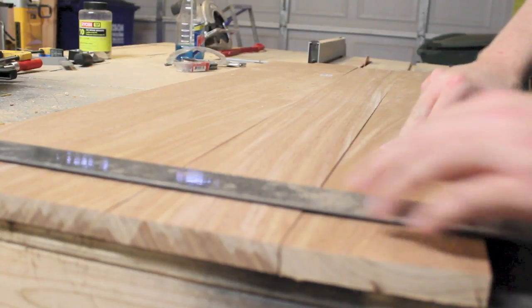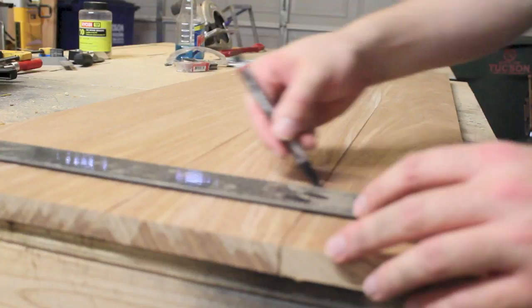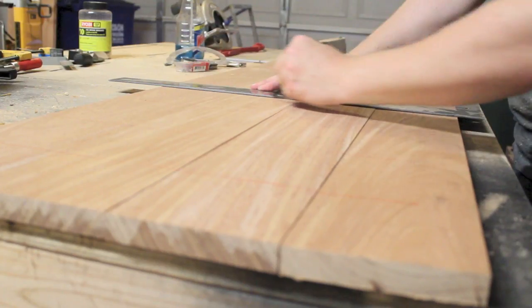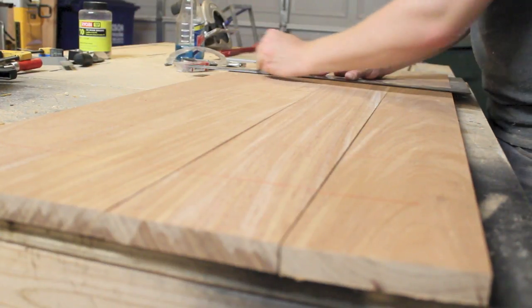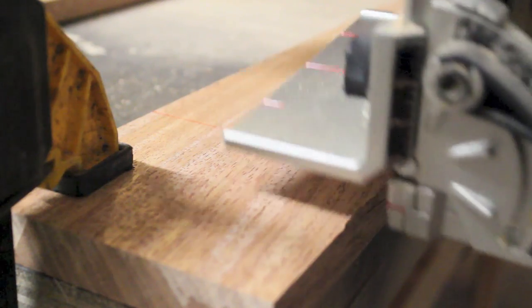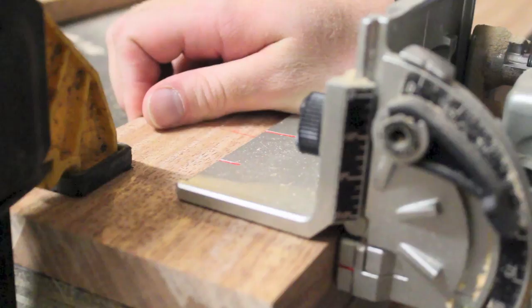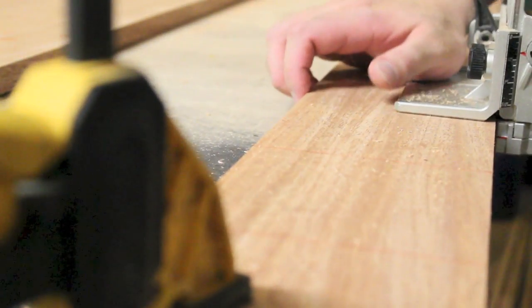Here I'm using a straight edge to make reference lines for my biscuit jointer — this is yet another optional step, but it makes the glue-up go much smoother by keeping everything nicely lined up. Here I'm cutting the slots for the biscuits and then placing them in the appropriate side of each board before doing a dry fit to make sure that everything lines up.